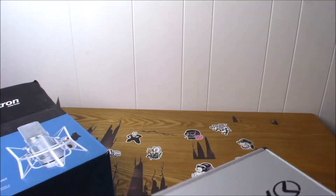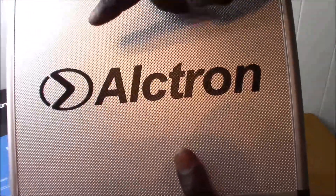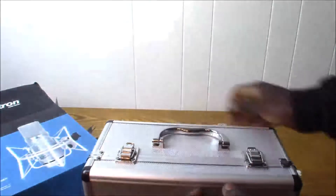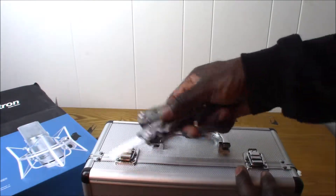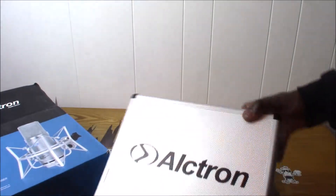There's the case, guys. I think it's plastic, but I'm not too sure — either plastic or aluminum. Yeah, I think it's plastic. Alright, let's open it up.